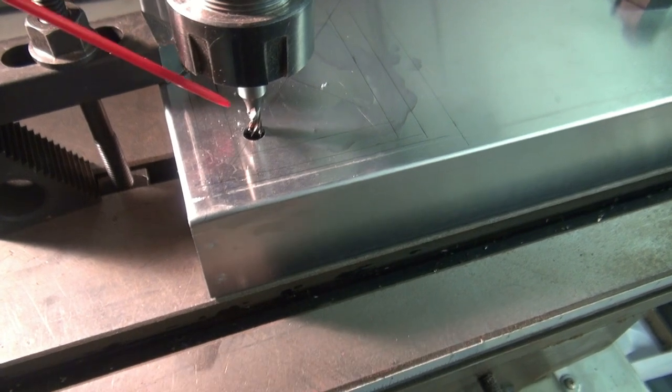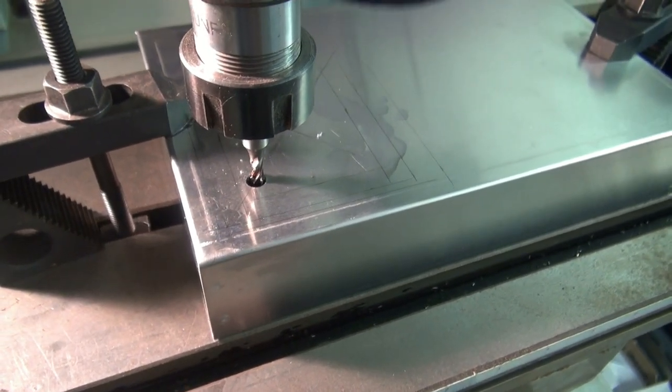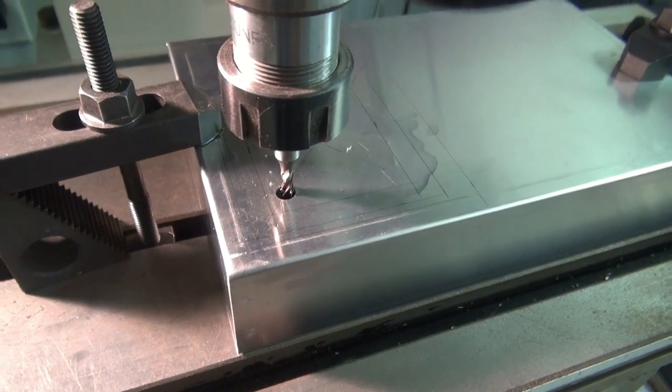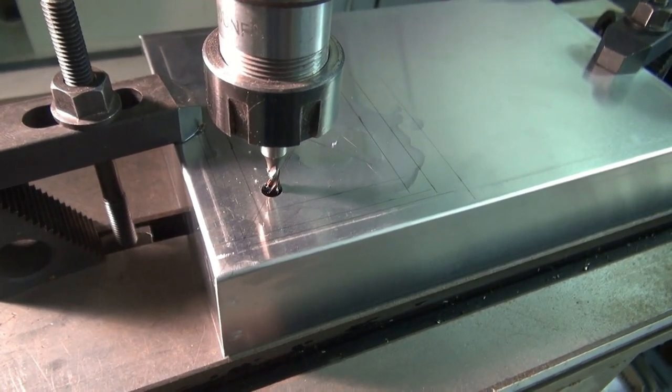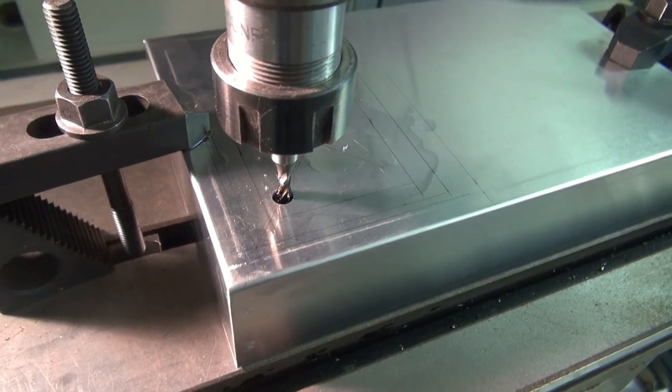The chassis is ready to mill. I've got the outline of the opening that I need for the transformer to sit down in. You may say you don't have a milling machine, but you can actually cut this pretty easily with a Dremel tool, or if you're really good, some tin snips.